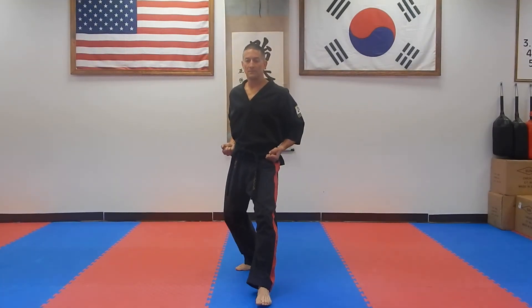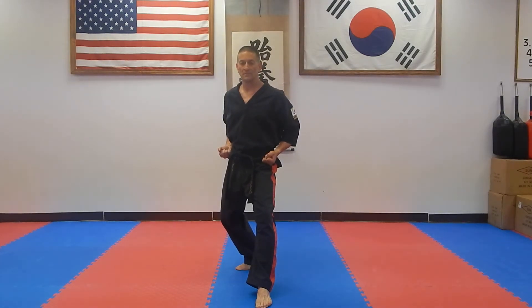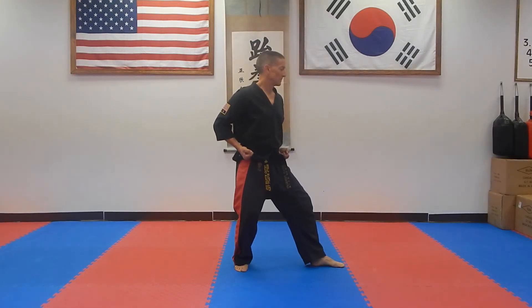Point that right foot out at an angle. Slide your front foot forward. Good. Your feet are shoulder width apart. Your weight is centered over your back leg. Both knees are bent. And show side view. And paro.